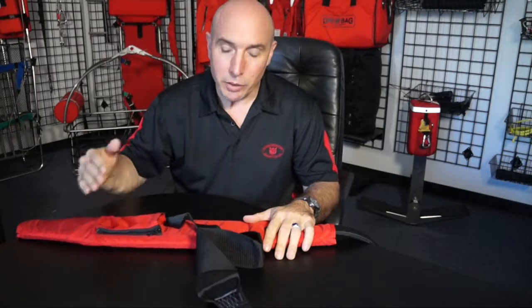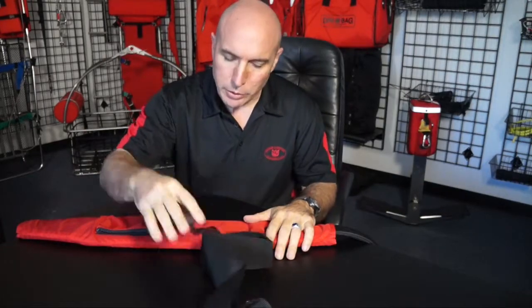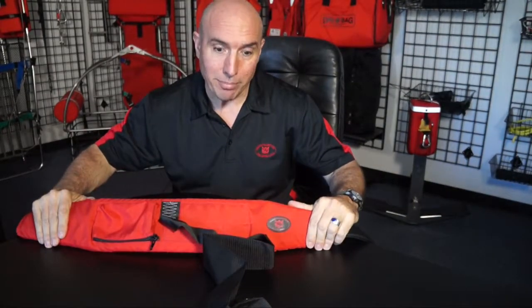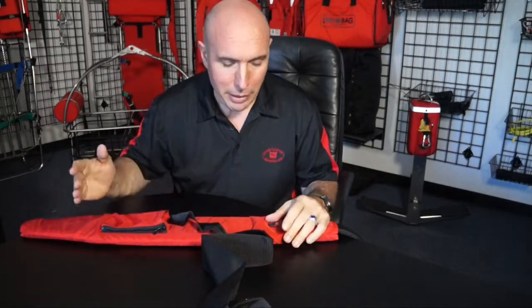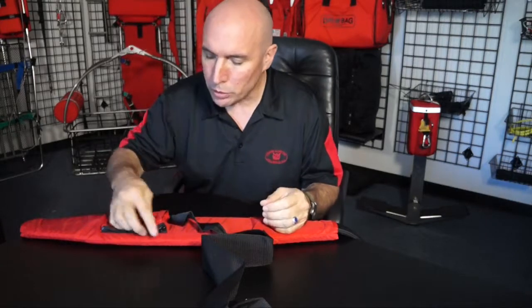Hi, I'm Mario with Lifesaving Systems. We're going to talk about how to stow the crotch strap in a Quickstrop. This question comes up — it's pretty simple, but it can be a little confusing if you're not sure what the goals are.